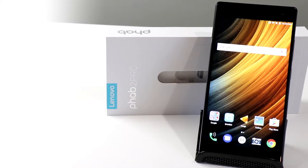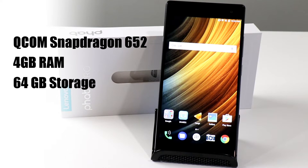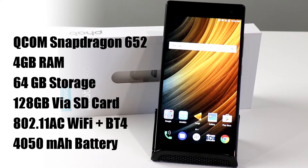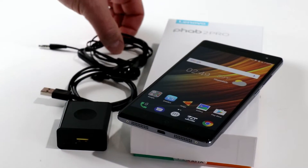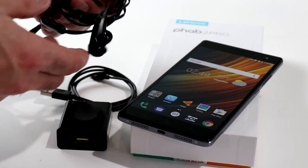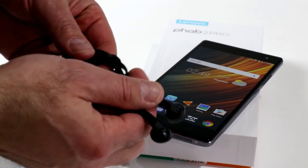The Lenovo Phab 2 Pro is powered by a Qualcomm Snapdragon 652 processor with Adreno 510 graphics, backed up by 4 gigabytes of RAM, and it is running Android 6.0.1, otherwise known as Marshmallow. With the Phab 2 Pro in its rather large box, you get the standard assortment of included accessories, including a SIM eject tool and some JBL earbuds, which actually sound pretty good for an included pair.